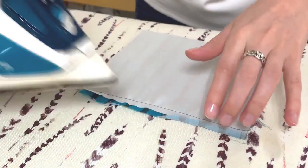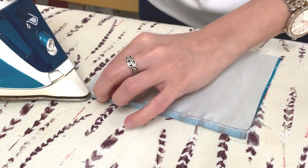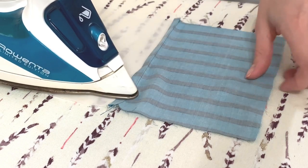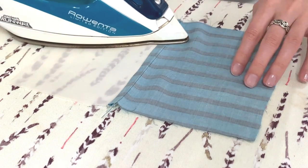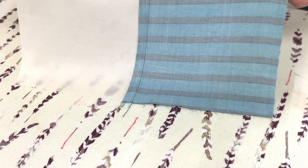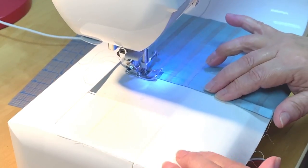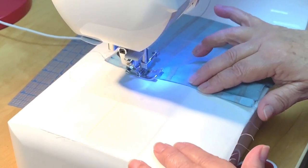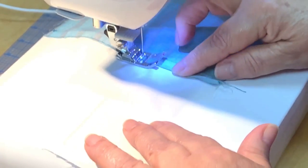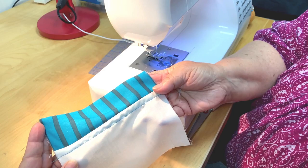Time to take it to your ironing board. Fold the raw edges of the wider seam allowance and press. Now fold the wider seam allowance over the narrow one and press. Bring this back to your sewing machine and edge stitch the seam allowance in place. Your pieces will look wonderfully finished on the front and back. Repeat this process with all your pieces to create your own rayon finished quilt top.